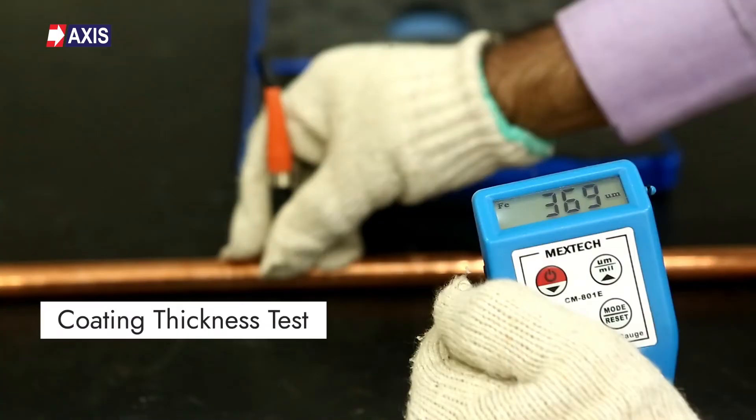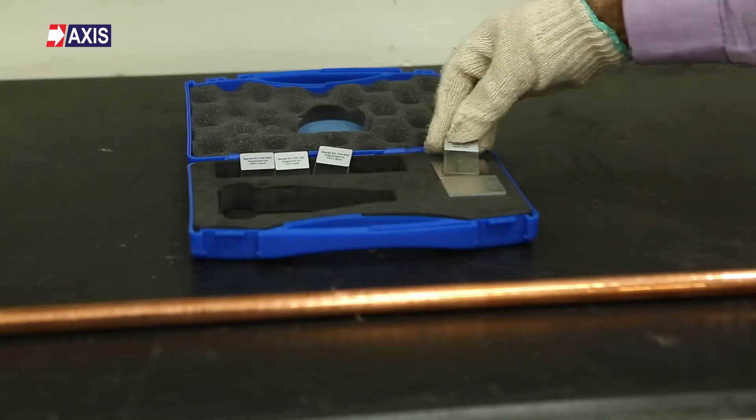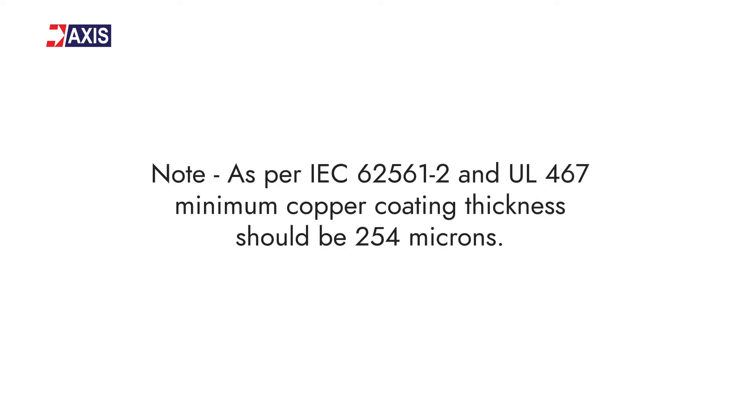Now, the coating thickness test. Conducted according to IEC 62561 Part 2, this test ensures that earth rods have the minimum required coating thickness. This prevents corrosion, prolongs the rod's lifespan, and guarantees proper electrical conductivity. The test also verifies the rod's quality, performance, and compliance with safety standards. To conduct the test, we use a coating thickness gauge instrument. It calibrates with the master calibrator plate at the time of testing and shows the coating thickness reading in microns. As per IEC 62561 Part 2 and UL 467, the minimum copper coating thickness should be 254 microns.